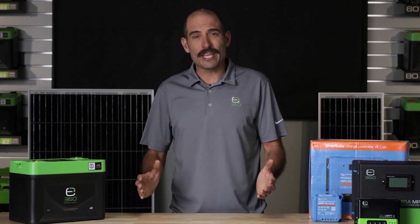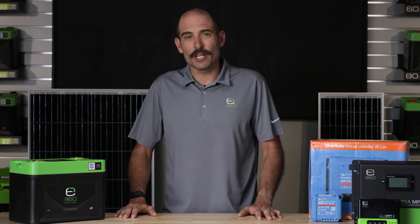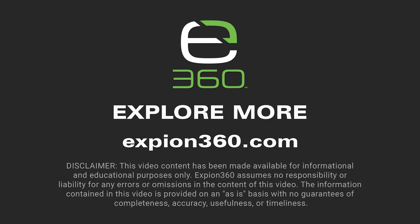To view other product videos, user manuals, and specification sheets, visit xbeyond360.com.